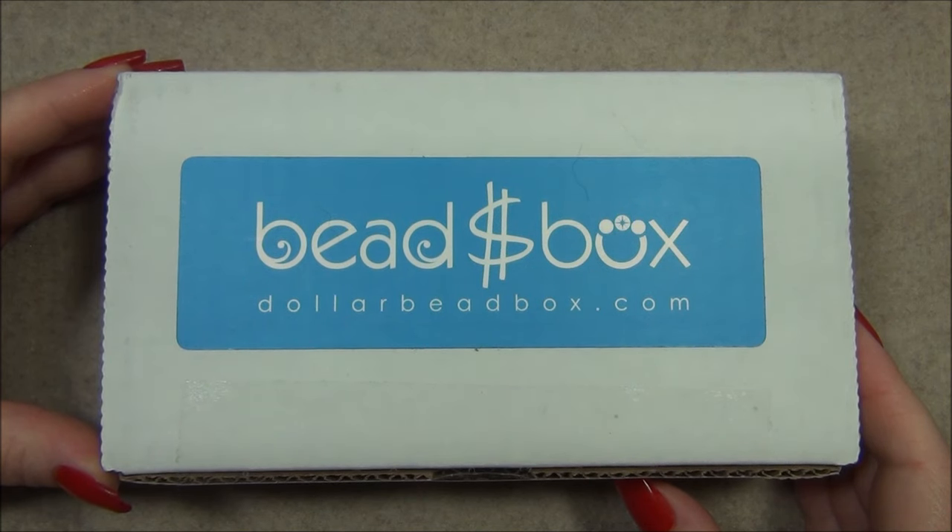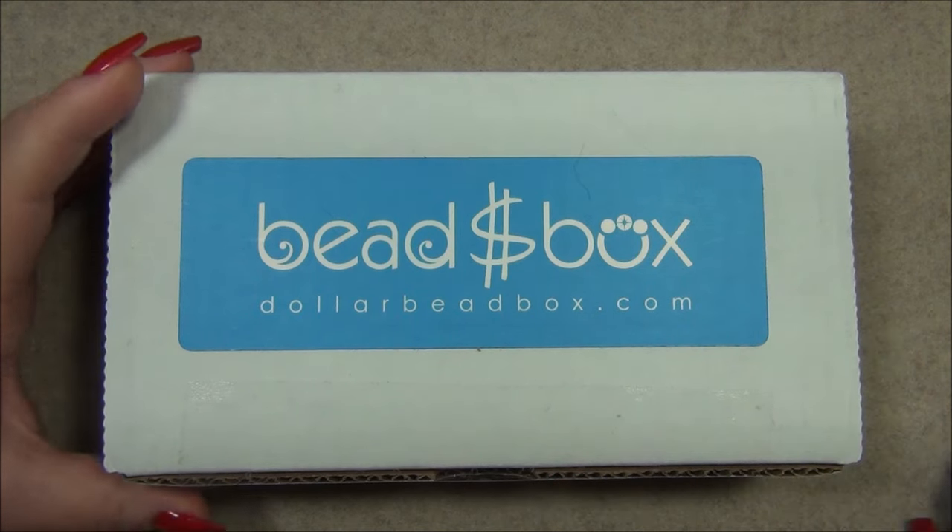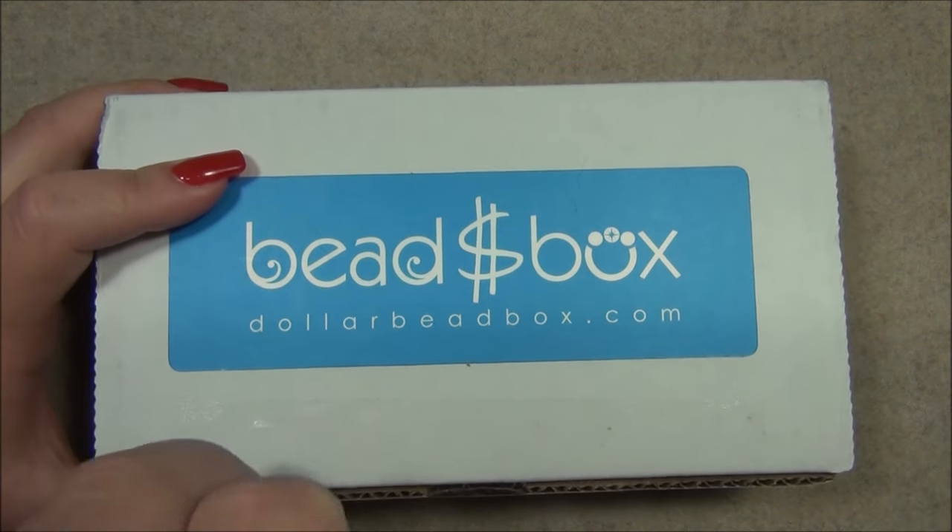Hello everyone, I'm Alicia, welcome to my Beautiful Nights channel. For this video I'm going to open up another monthly subscription from the Dollar Bead Box and bag. In case you're interested in these two subscriptions, I will leave links down below in the description bar. Let's go ahead and see what our theme's going to be.